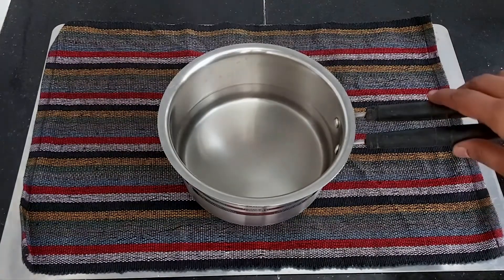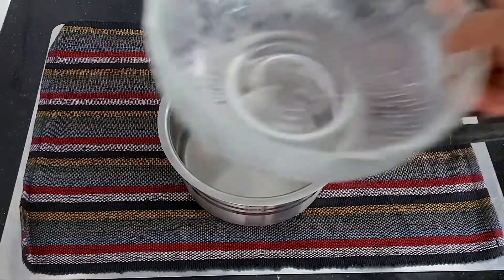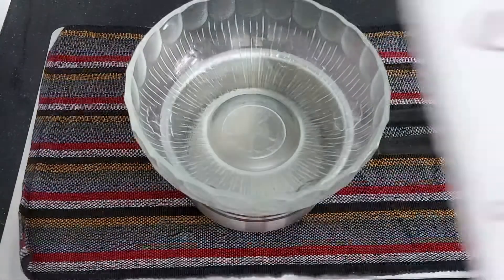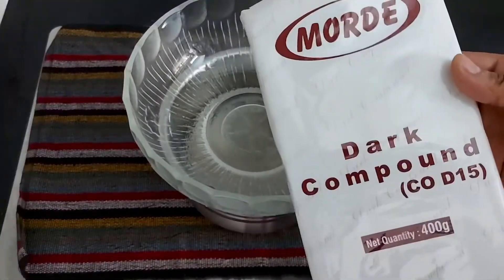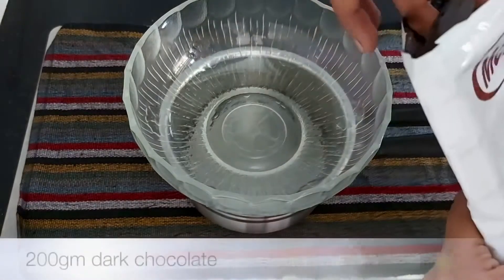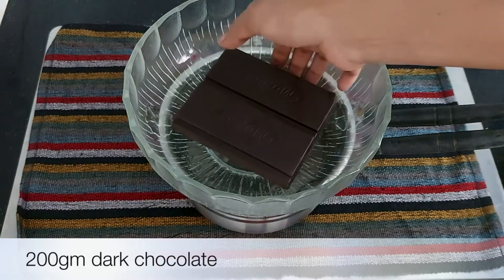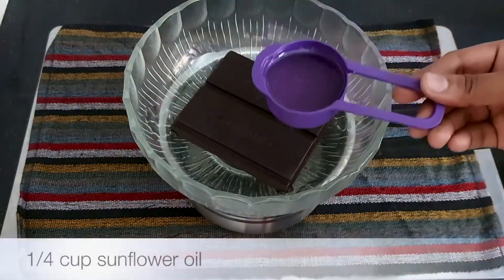First, let's melt the chocolate. I put a saucepan on the stove and a bowl on top of it. Let's use dark chocolate — it is dark chocolate, and it is soft so it will melt nicely.